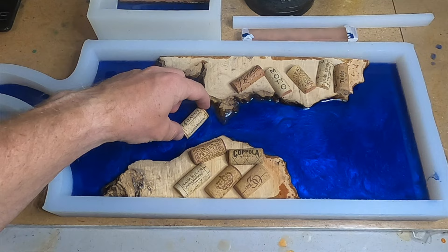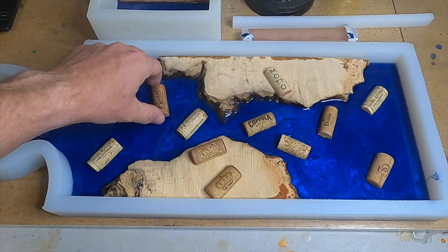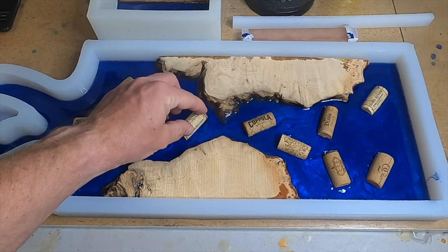I let the epoxy sit for a couple more hours to stiffen up, but it is still sticky enough that when I put these corks on they will stick to the surface and won't float when I go to pour in the next layer.